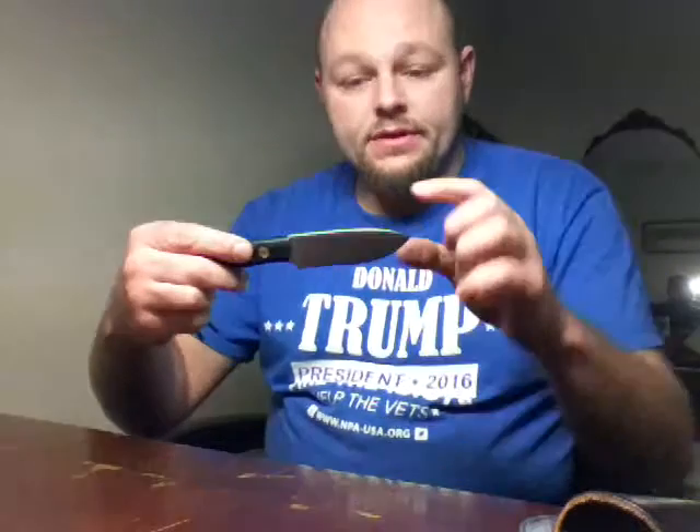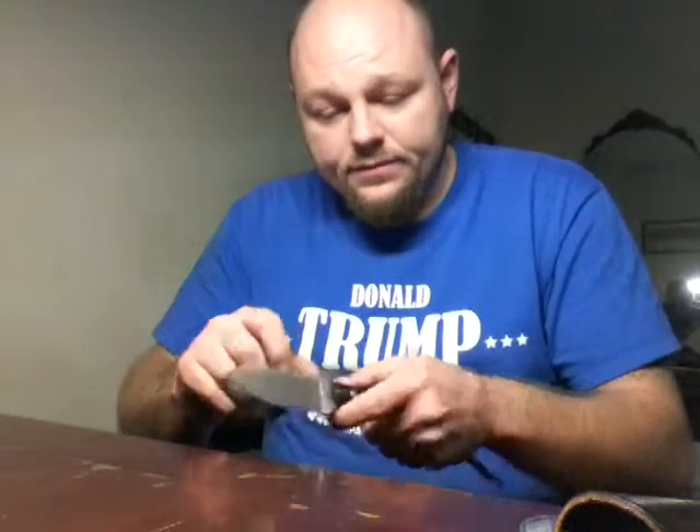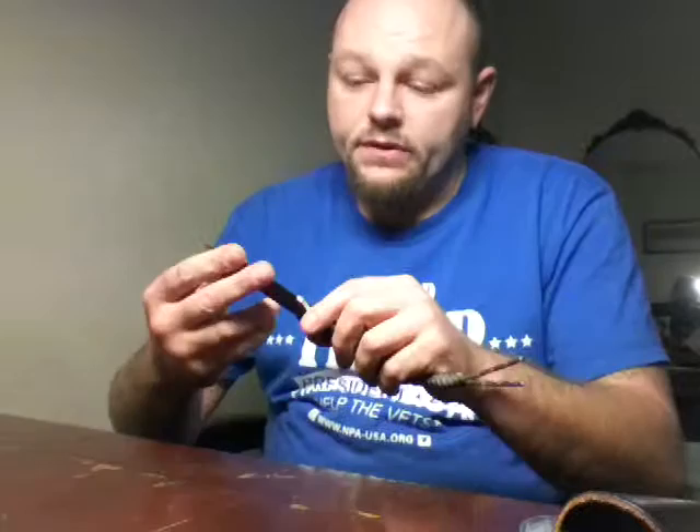I know that kind of sounds small, but there is a lot of knife here for that size. It's got a deep little belly to it, and it's kind of a Kephart tip, but it's not quite. It's O1 tool steel, and all the Battle Horse knives I know of have got a very sharp 90-degree spine on them — they will just destroy a ferro rod.